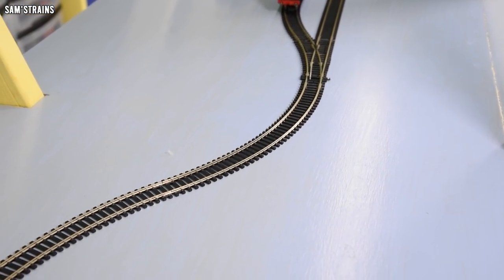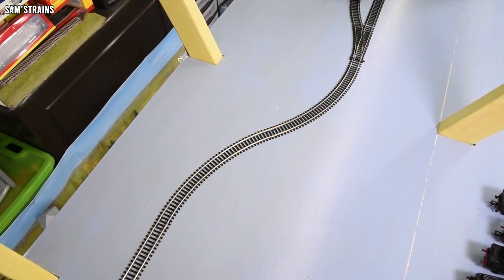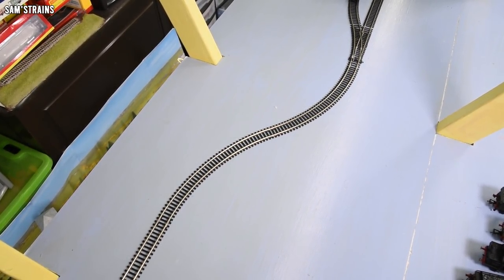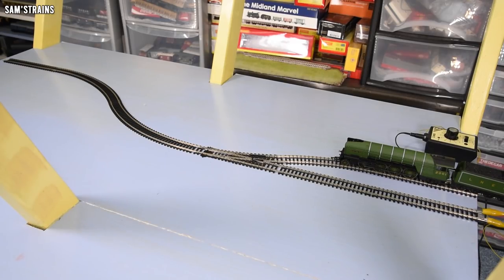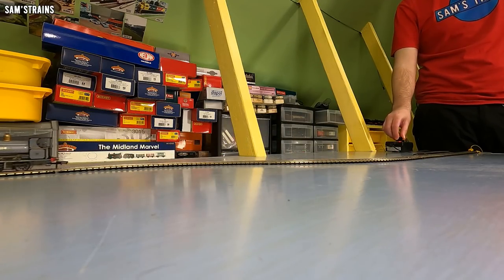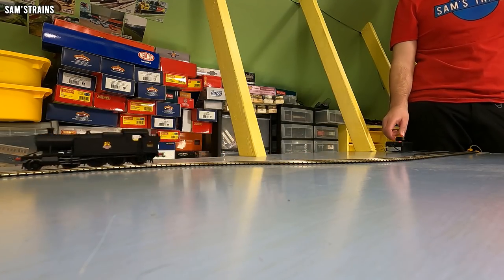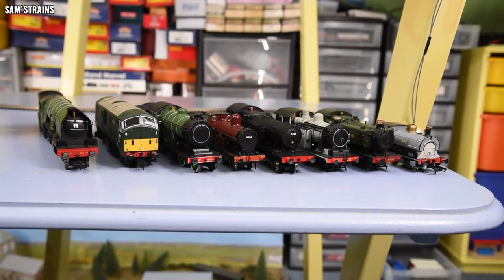That is really surprising. It seems first radius alone is not enough to derail locos. Now, does that mean you should buy first radius track and make nice compact layouts? Well, no — the real problem with first radius comes when you start coupling rolling stock and then the tight curves will cause problems. Don't go out and build first radius layouts unless you're wanting to use small locos and open wagons. But locomotives on their own do not seem to care about points and first radius curves as long as they're on nice flat track. So I'm going to have to up my game and introduce these locos to some slightly nastier track work.